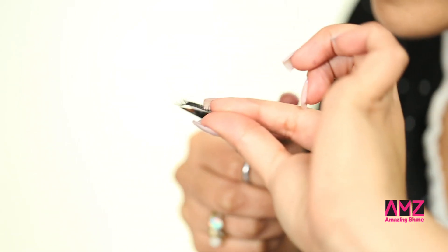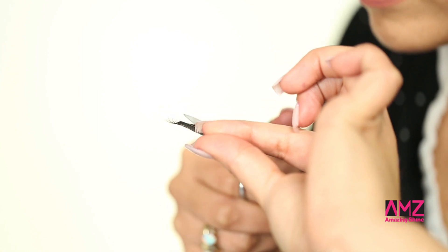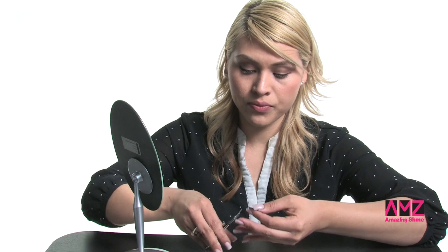The first step to applying false eyelashes is to measure your eye. I'm going to have to cut the eyelashes just a tiny bit. Sometimes there are eyelashes that you do need to cut and some that you don't.